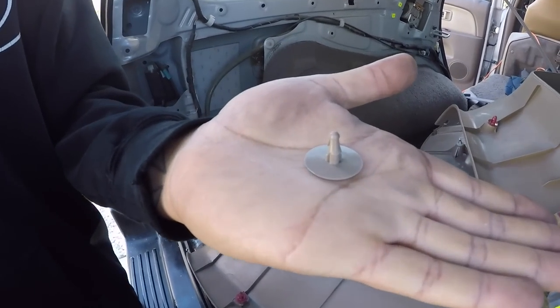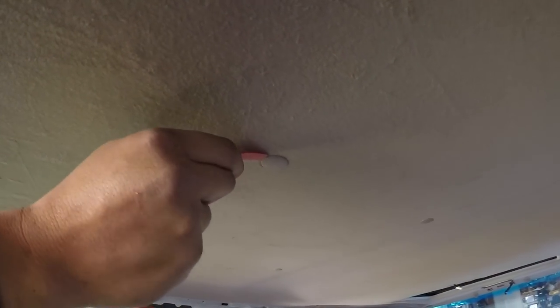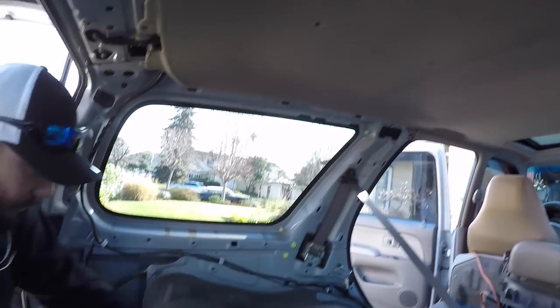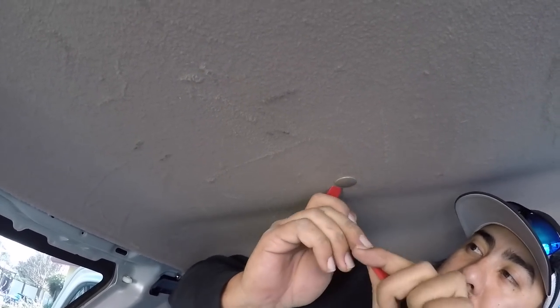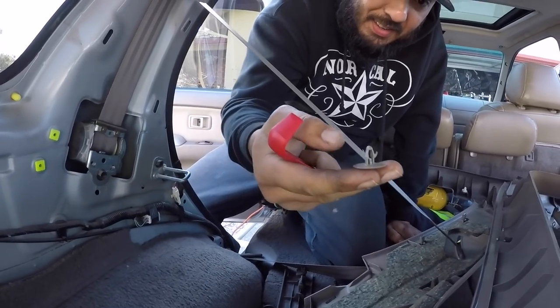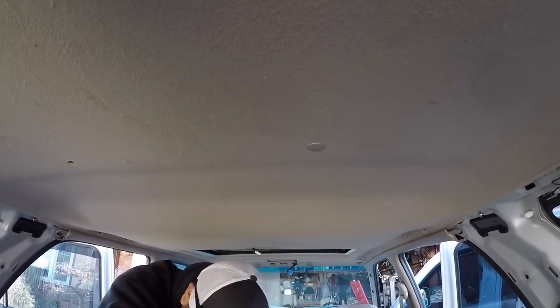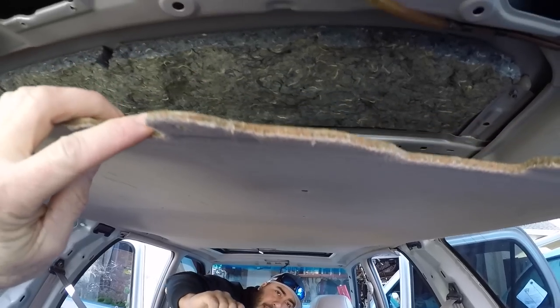We are one for three on intact clips. This one didn't break, which is awesome. Sliding in between the clip and the headliner and prying — we're two for four now. Going for the front-most of the six clips from the passenger side rear — it's intact. We're three for five. This sucker's got a lot of flop to it now. I'm going to hold the headliner up while he gets the last clip. It's intact — all six clips are out. This thing is just flopping down.